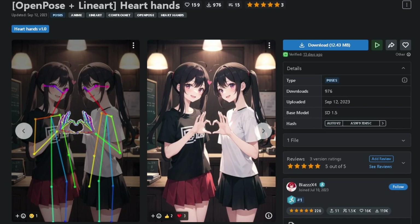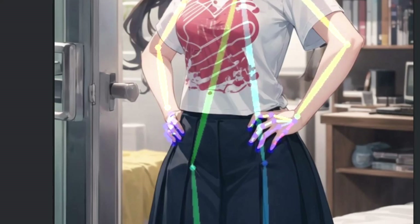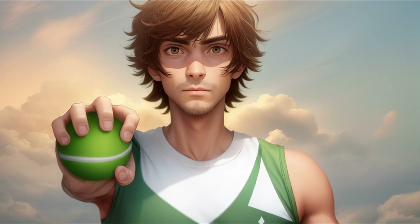LoRAs have the problem of just being able to create a very specific pose, and with strong bleeding at that, so they are extremely limited even if the LoRA itself is okay. Then there's the ControlNet option, and this can work in some simple cases where the hand pose is very shape-oriented. But we will need to learn how to use it for more complex cases and add a little something to the mix.